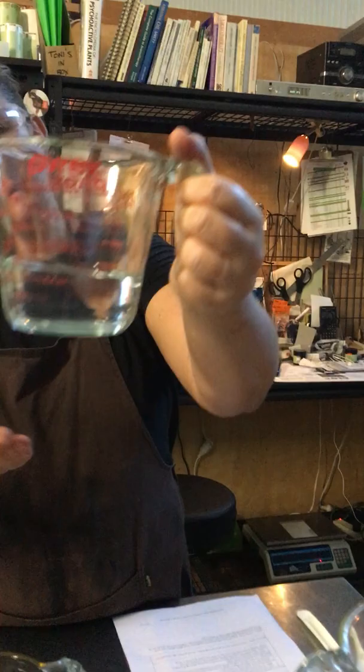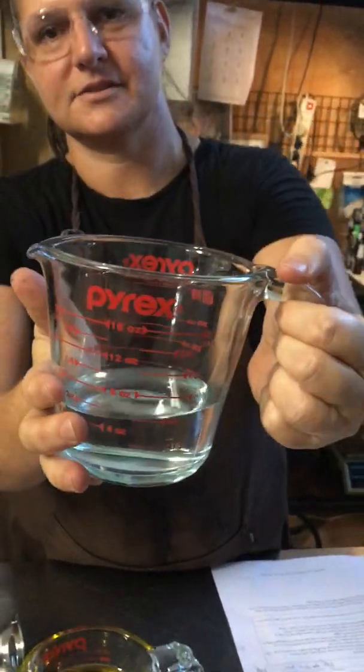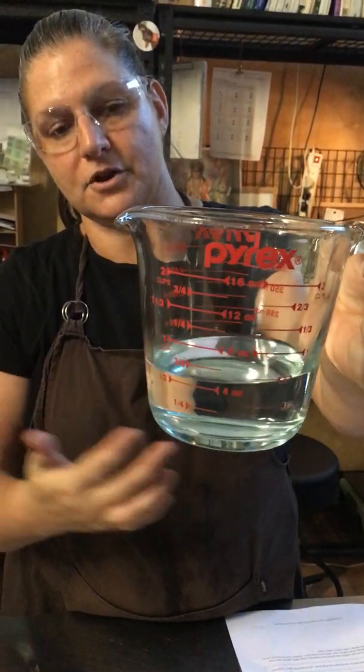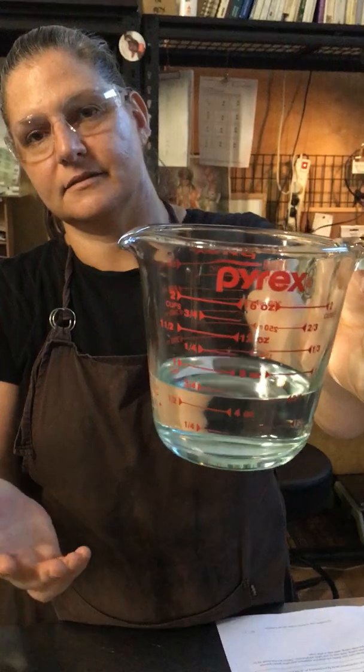Alrighty, so part two. This is the lye we made earlier and you can't tell but I can that it's now room temperature — there's no heat in it at all, it's fully finished converting into lye. If you stick your hands in it you'll burn yourself, so don't do that. As you can see it's really nice and clear — that's how it should look.